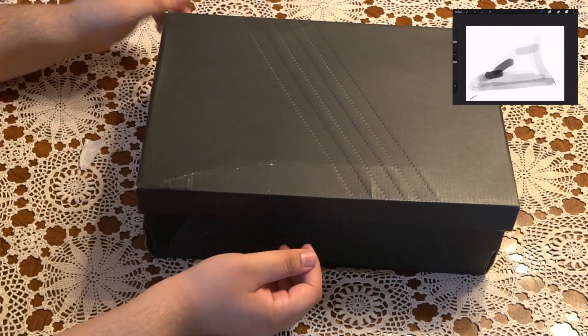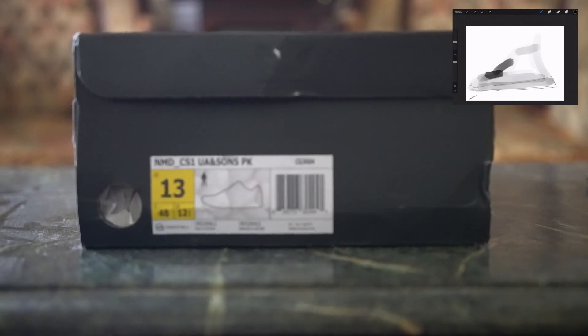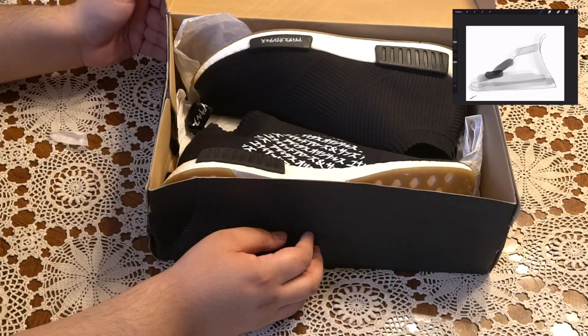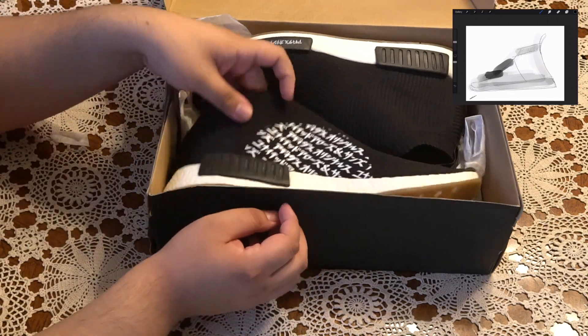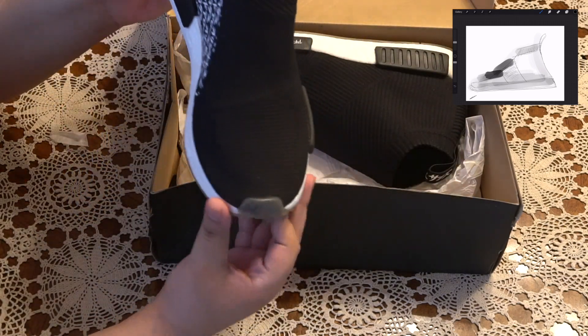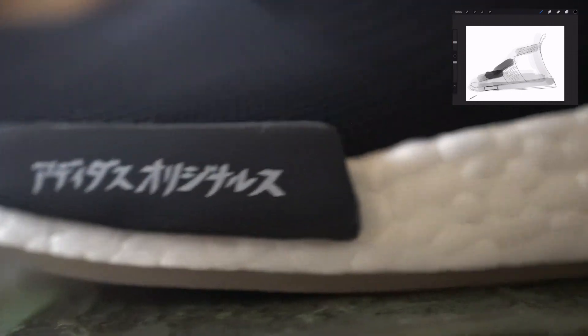I have no problem with StockX — I know a lot of people do, but it's whatever. Black box, special NMD, obviously. Time for the reveal — and here we have it. This has been opened before, sorry about it.